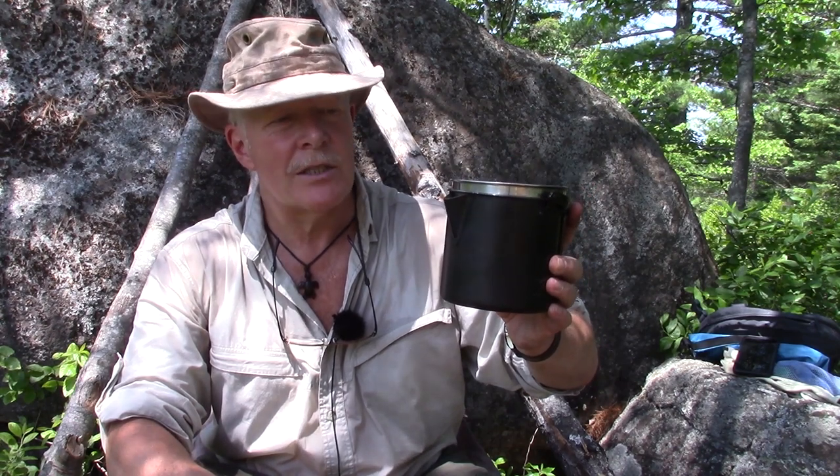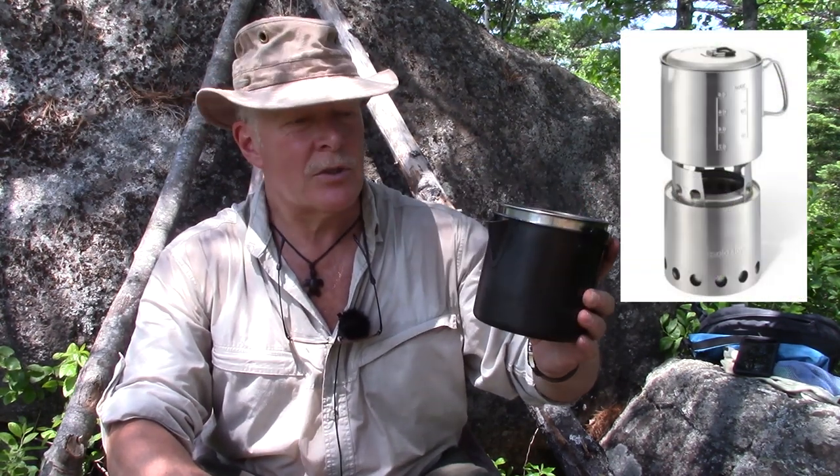Astute observers will also notice that this seems very similar in size to the Solo Lite with the Solo 900 pot. At some point I am going to compare them — not today — but I just wanted to show you this is kind of like a less expensive version of the Solo stove. Does it work as well? Let's talk about that for a minute.